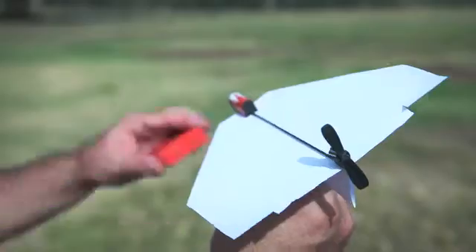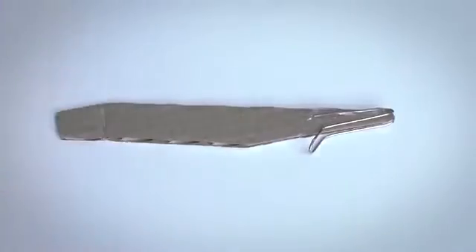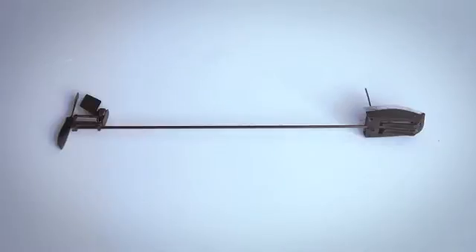A few years ago, he made a breakthrough in the field of cool stuff that flies. He invented the Power Up, the first electric paper airplane. But then a friend of Shy's told him, 'Nice gadget, really. But you can't make a remote-controlled paper airplane.' Shy took a moment to think and said, 'Challenge accepted.' Two years of research and 57 prototypes later, he made it happen.